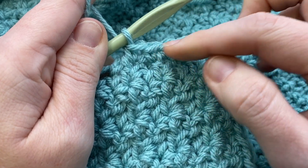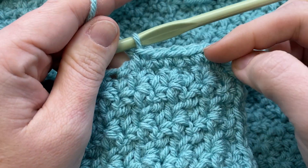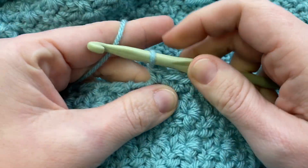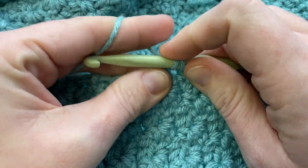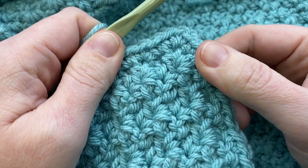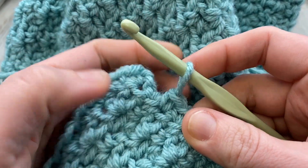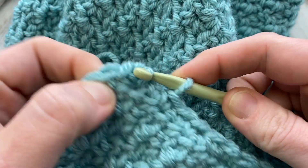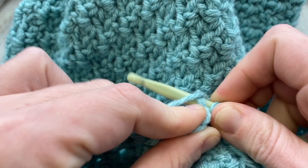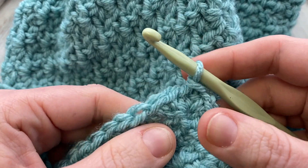If you want help with how to make borders more even, I'll link a video below — I have a whole video on making perfect borders. Keep working that single crochet all the way down to the next corner, working single crochet, chain one, single crochet in each corner all the way back to the beginning. When you're back to your first single crochet, single crochet, chain one, and slip stitch to join. That's round one of the border.